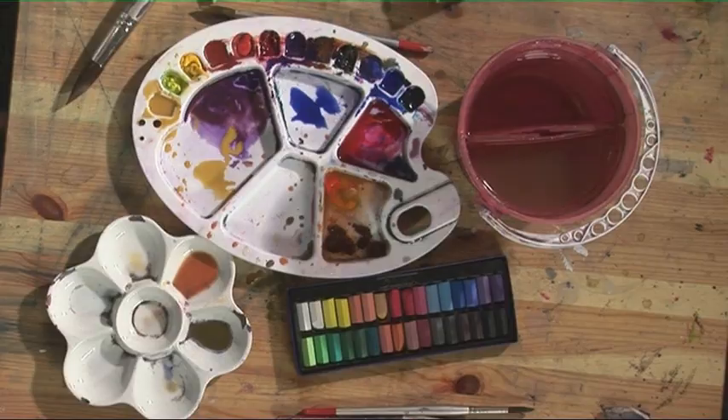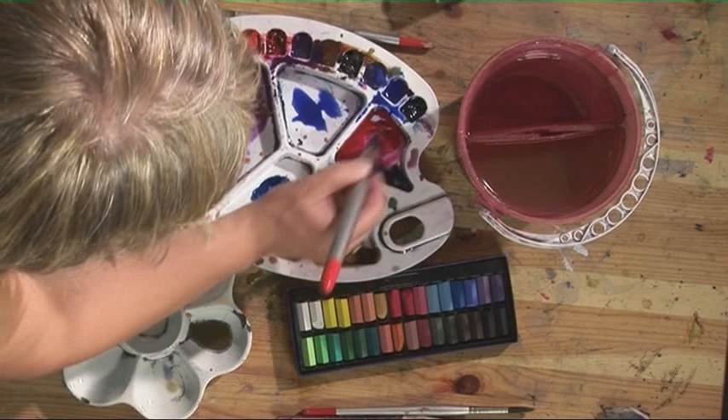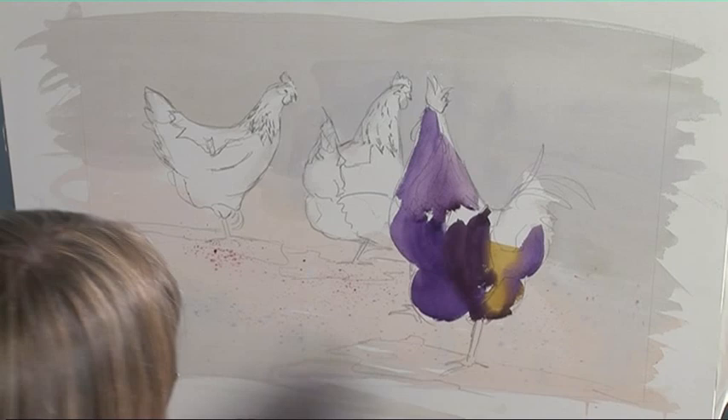Whilst that's still damp I'm going to mix some Prussian blue and some sepia — very thick with very little water. Just blending in some of those tail feathers.